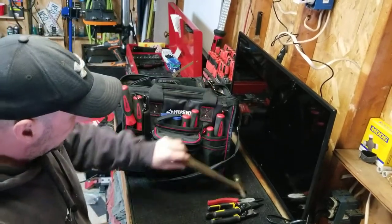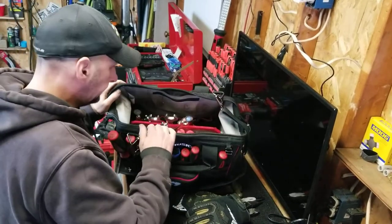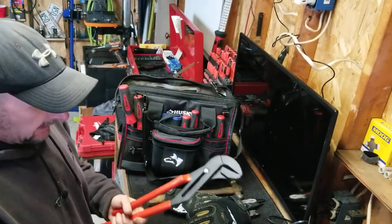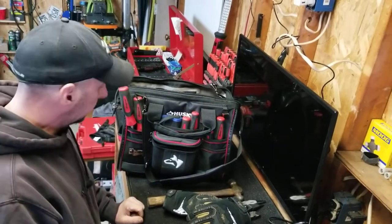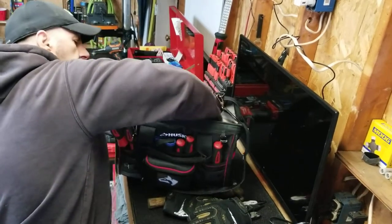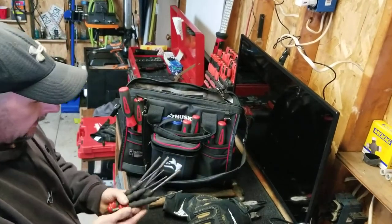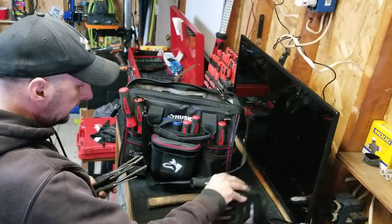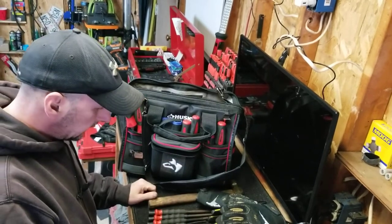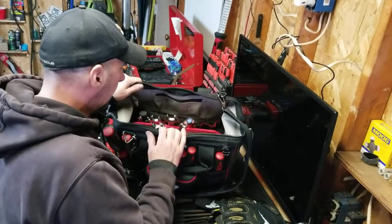The old hammer — got to have a hammer. My work gloves. Big old channel locks — the big boys, the big bastards. Those come in handy for a lot of stuff. I have all my punches. There are a lot of roll pins and a lot of situations where we use punches, so I do carry my whole set. That's something we'll be using quite a bit — it's a good set of punches, with roll pins and everything. You're always having to knock them out.